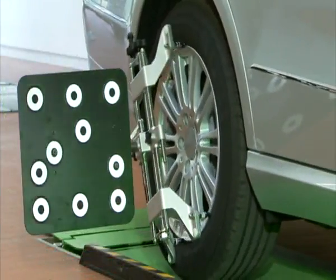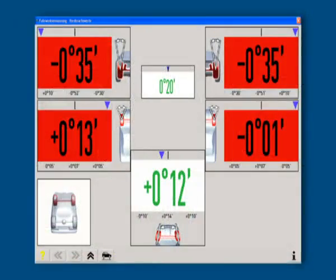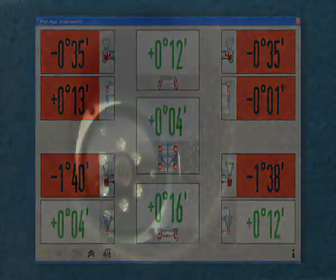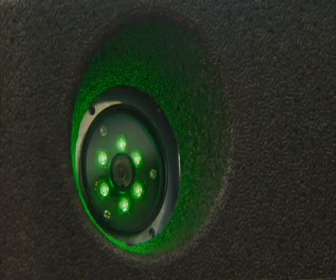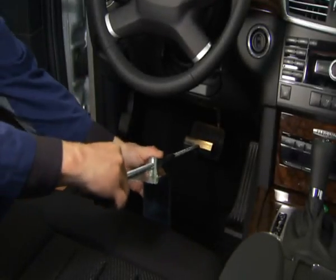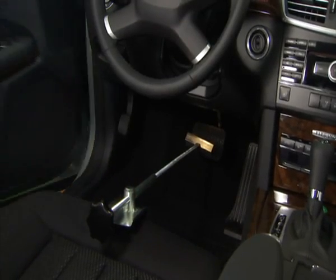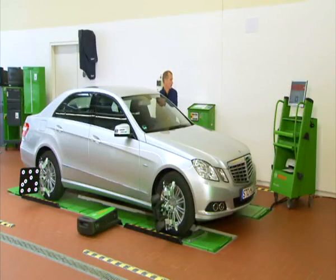This is the easiest way of performing run-out compensation worldwide and guarantees top precision. Possible clamping faults, inaccurate wheel adaptations, and rim run-out can be taken into consideration. Top technical efficiency and precision are ensured by the integrated camera system of Bosch. After the brake pedal lock is positioned, the caster angle and the kingpin inclination are determined using the 20-degree left-right steering procedure.